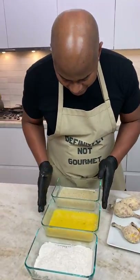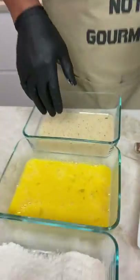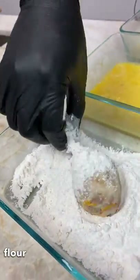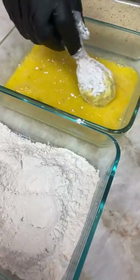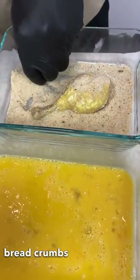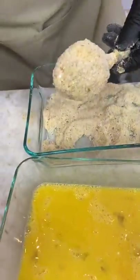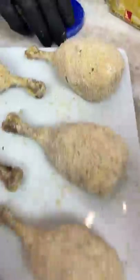Now we got our flour, our egg, and our breadcrumbs — not panko actually, just regular breadcrumbs. So flour first, get flour all over the bad boy. Then run it through the egg — gotta get egg all over your good stuff. And now into the breadcrumbs. I use one hand for wet stuff, one hand for dry stuff. Bang, homeboy. Bang. Good to go.